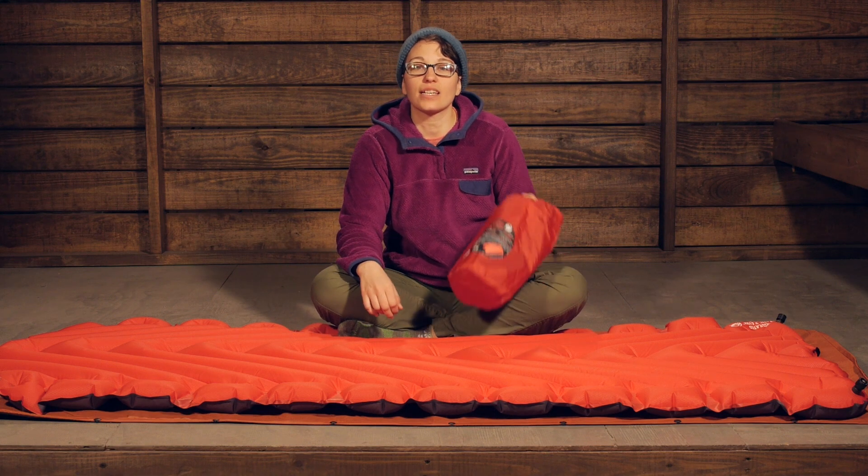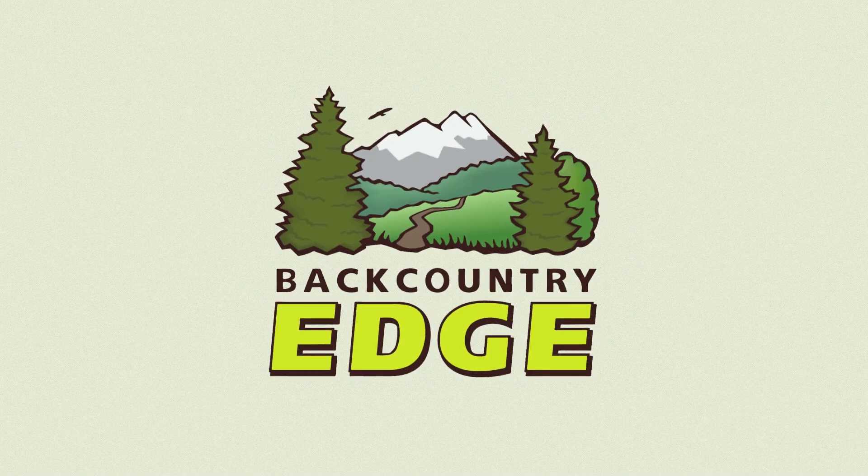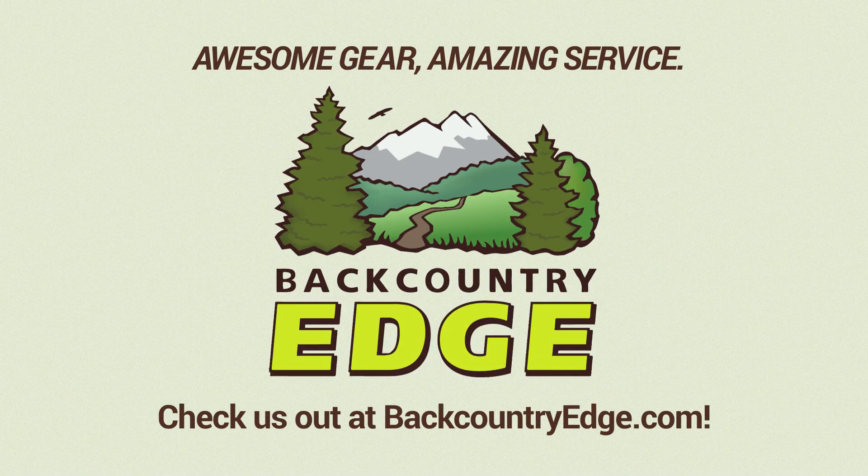It is the Klymit Static V Luxe sleeping pad. Thank you very much.